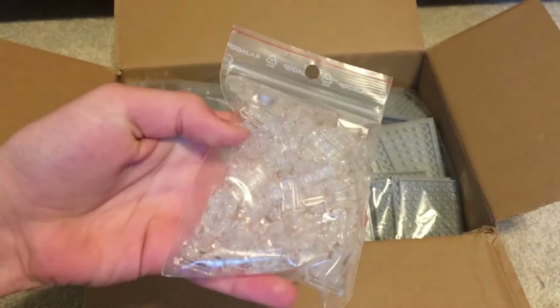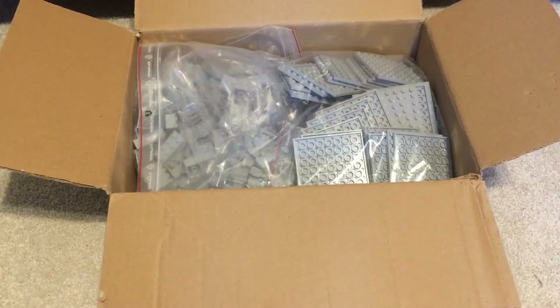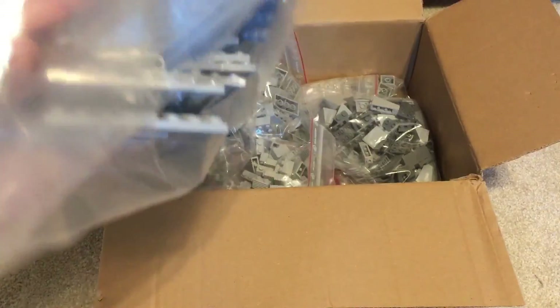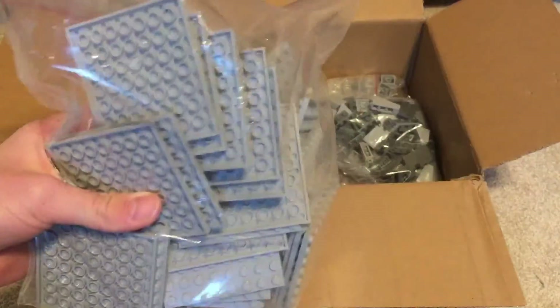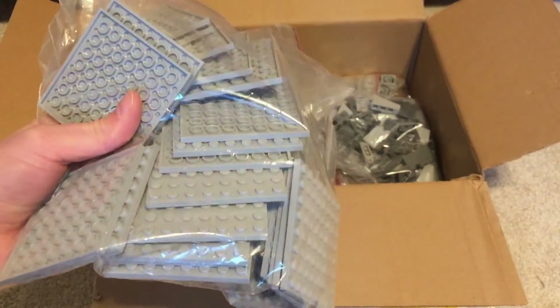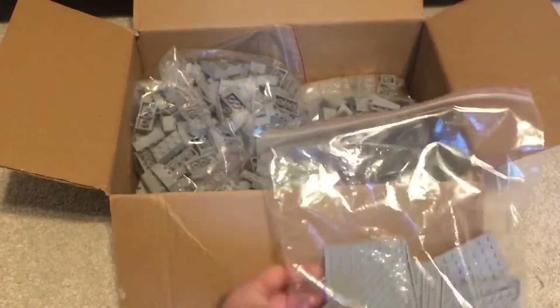First, we've got some more 1x2 transparent plates, and I'll give you a recap of some of the stuff at the end. Next, we've got around 30 of these 8x8 plates. These are actually for the roof, so I'm going to be able to finish that off with the lights and stuff. That's really awesome.